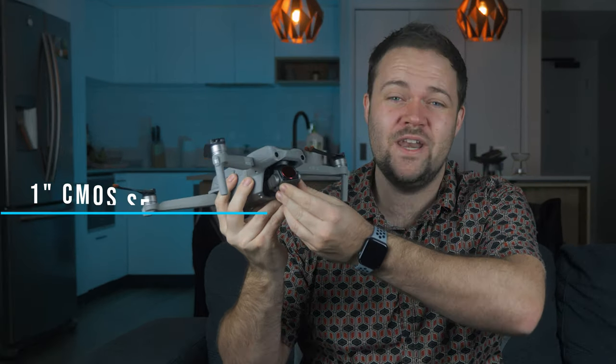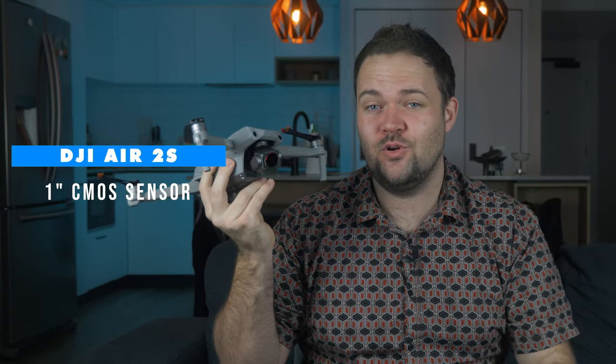The most obvious upgrade is the camera. The Mavic Air 2 had a half-inch sensor — still a fantastic sensor and a great drone overall. The Air 2S has a massive one-inch sensor, which we saw on the Mavic 2 Pro. That's a big jump. It means the camera can allow more light to pass through the sensor, so it will perform a lot better in all different lighting conditions. The one-inch vs. half-inch sensor makes a big, big difference.